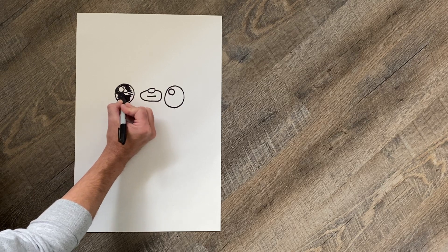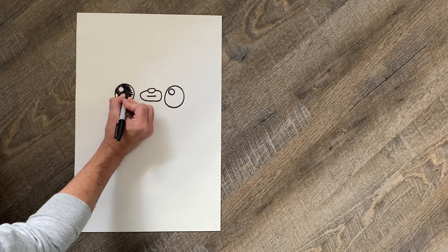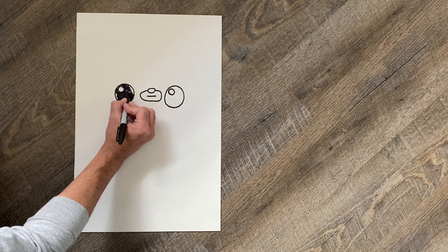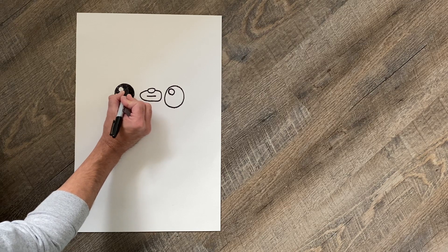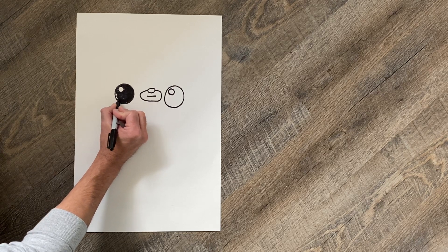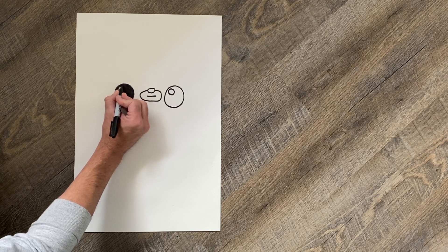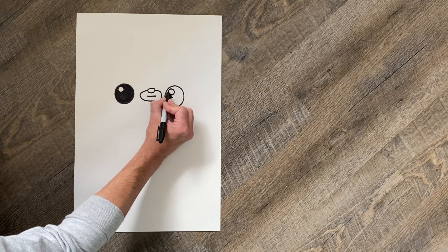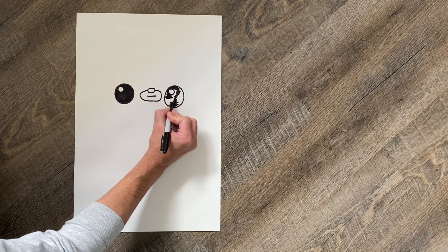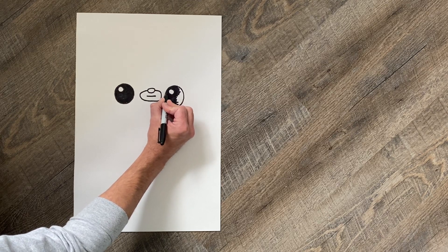Then take your marker and go ahead and color this in. If you don't want to use a marker, use a pencil first. I like to use a marker because once it's done it's done — I can't overthink it. It's not going to be perfect but I give it my best effort. In art it's supposed to be unique; it's not supposed to be exactly the same. If we wanted it exactly the same we would use a stencil. You want to make it unique — that's what makes it you. Color in the eye black, leave just this part here white.